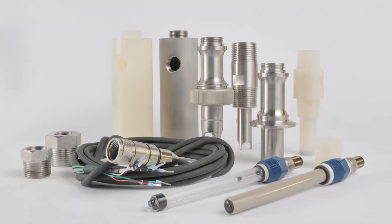It is also available with various mounting accessories, providing sanitary, ANSI flange, NPT, and retraction insertion configurations.